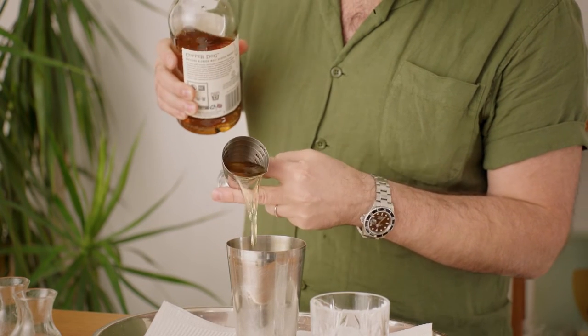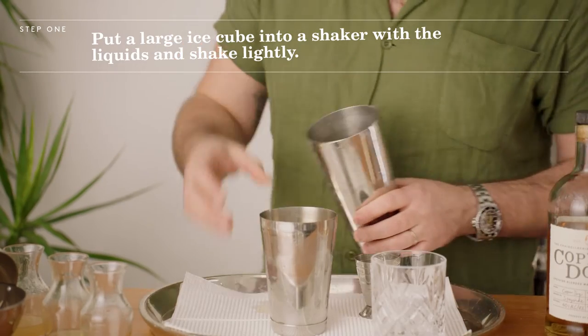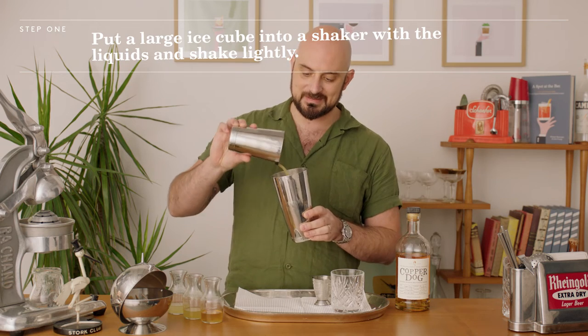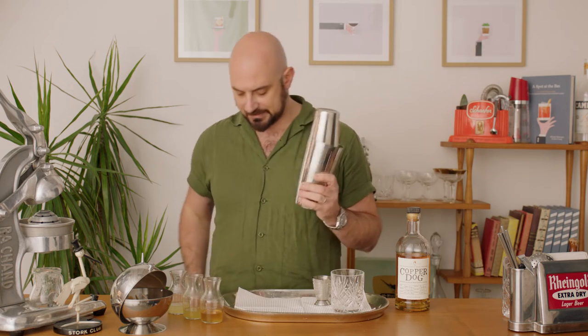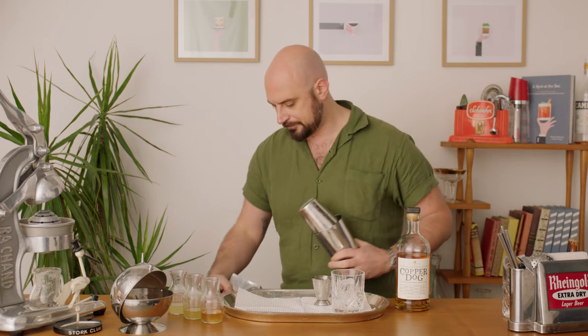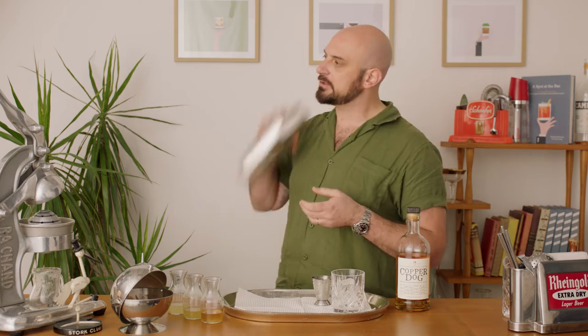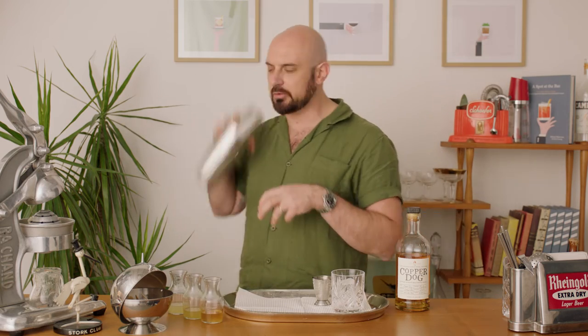A nice big drop. It's time to shake. So I've got my ice. I'm gonna pour my ingredients over the ice here. Now we're straining this drink over a block of ice as well. I don't need to shake very long because it's gonna go over ice and I don't want to add too much water with the dilution. So I'm just gonna agitate it a little bit and just cool it down.